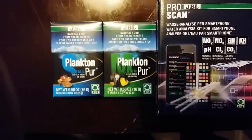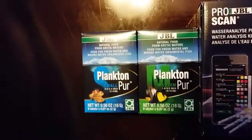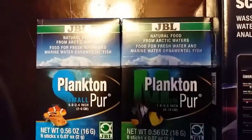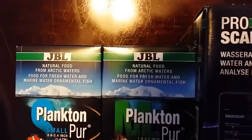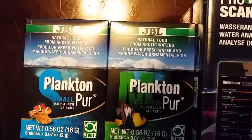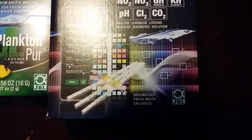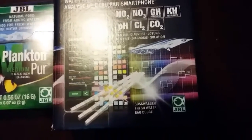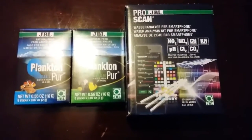All right, YouTube, here we go. We got the JBL Clayton — we got the small and we got the medium. Let you read all the stuff in here: it's a natural fish food from the Arctic waters. This is the plain variety. They got the small and they got the large, and we also got this nice test kit here — it works with your smartphone, works with your Android device. I'll be doing a review on that in a couple of days, but I just wanted to show you these real quick in this unboxing.